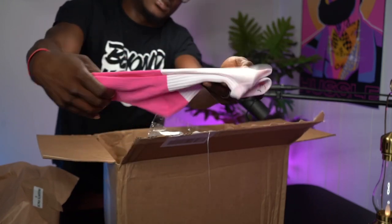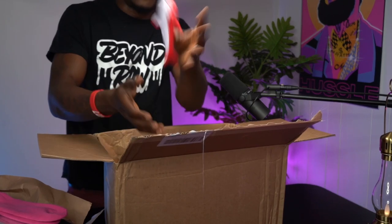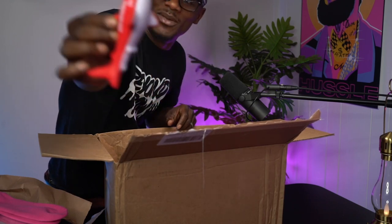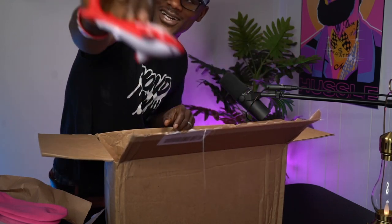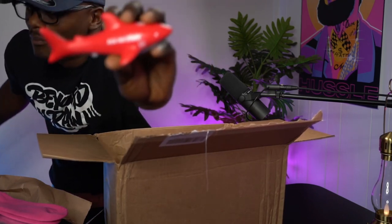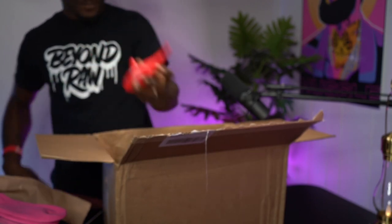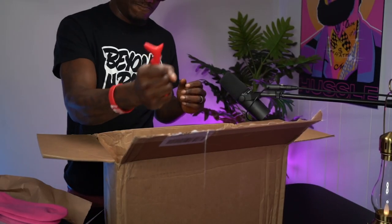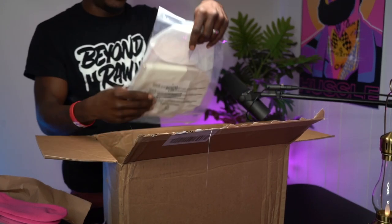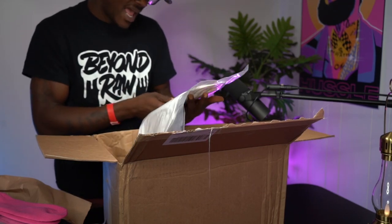These products are super dope — Silky Socks, all right. The next thing I love: the folks at Silky call themselves the shark. So I got me a shark over here. These are stress balls, and it says 'Bless your business' — bless your business with one of these.